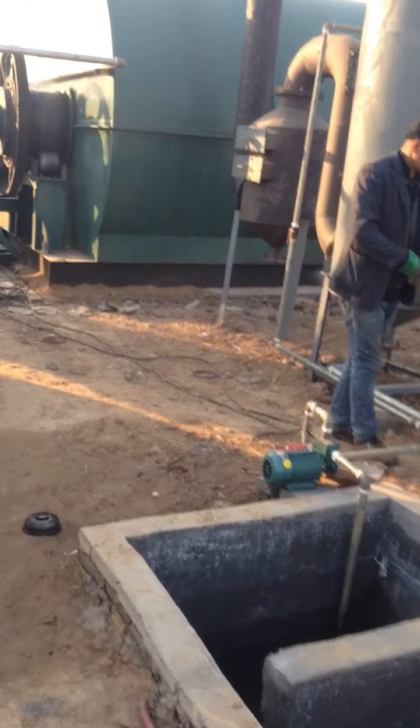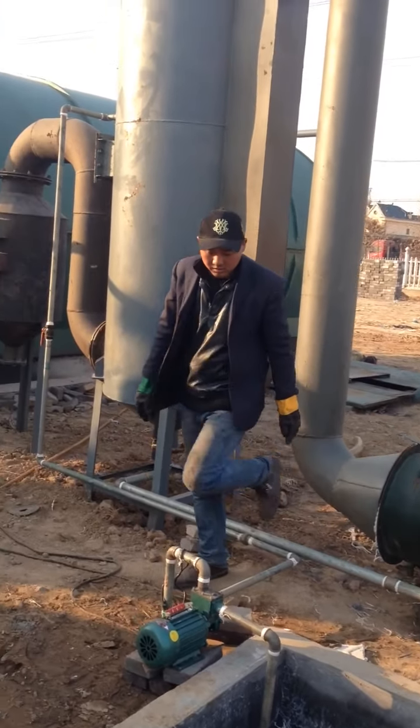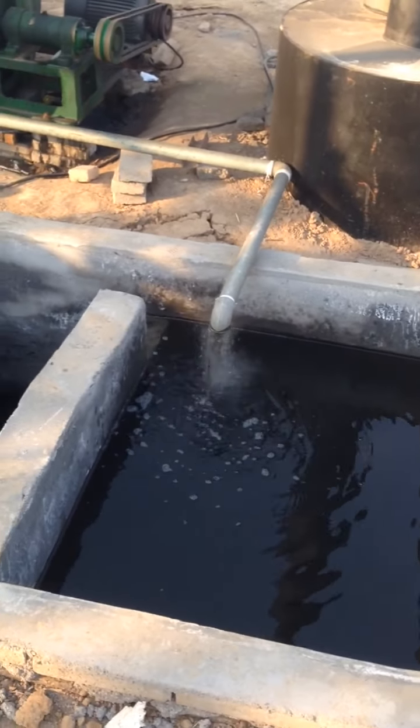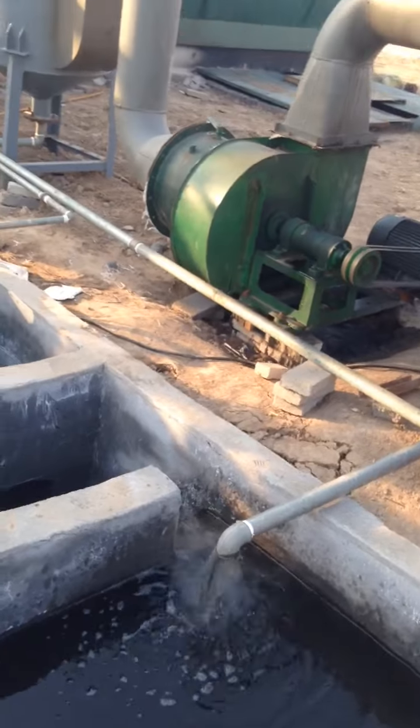Today we process the plastic oil. Here is the de-dusting system and here is the de-dusting water pool. Let's start from the beginning.